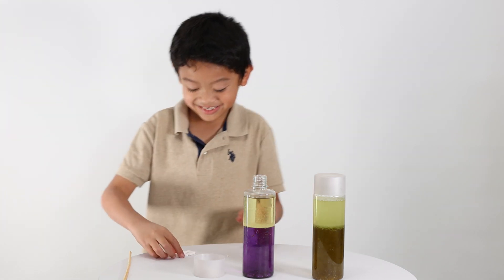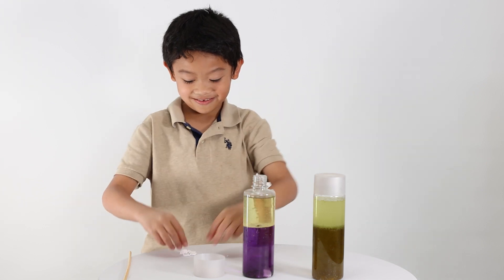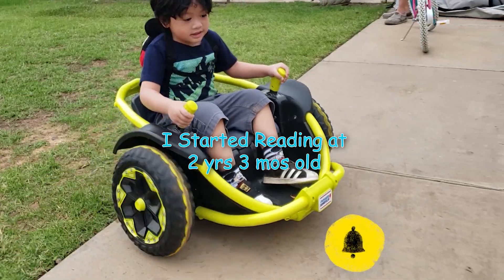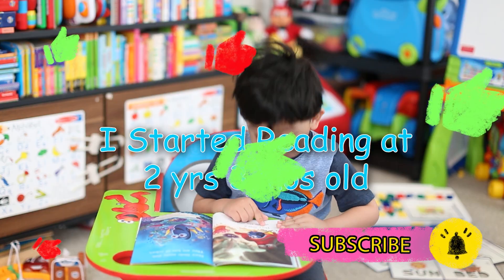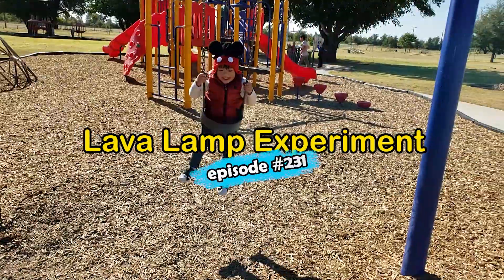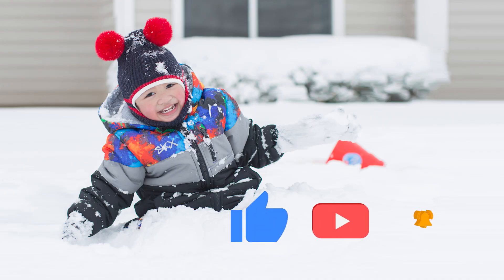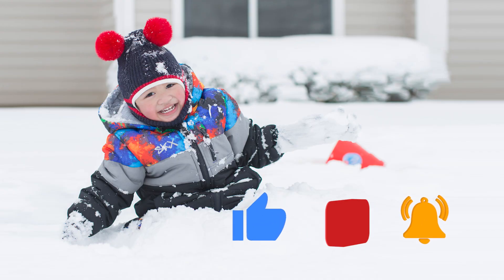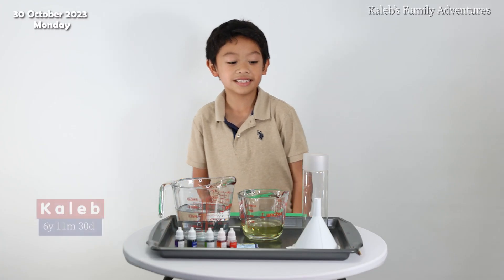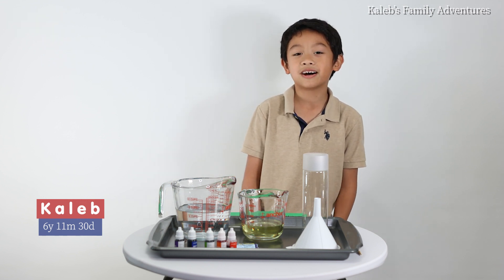Ready, set, go! Don't forget to like and subscribe. Hi guys, today we're going to do an experiment that's called Lava Lamp.